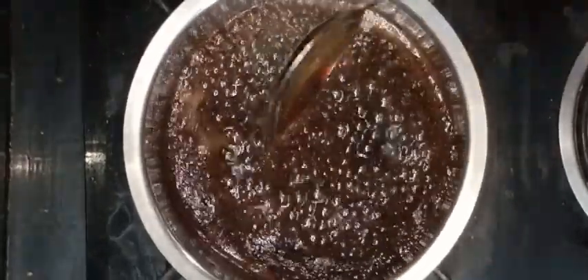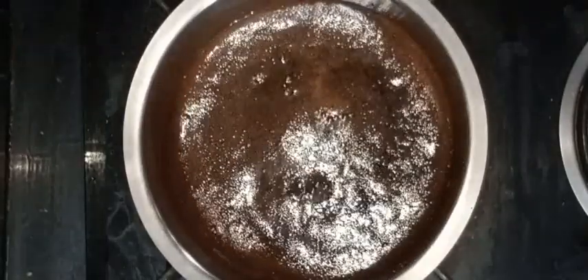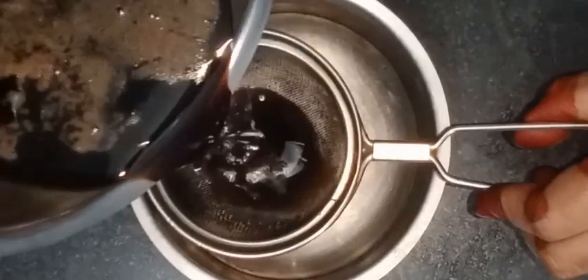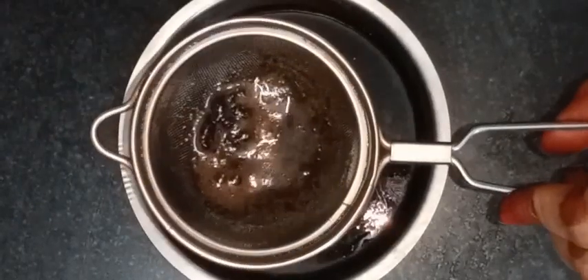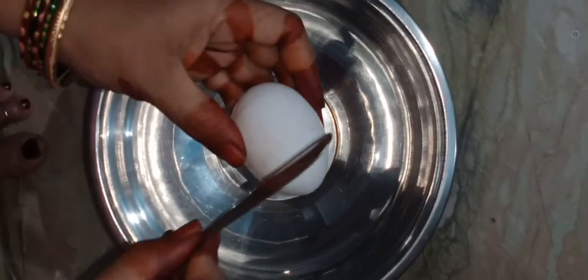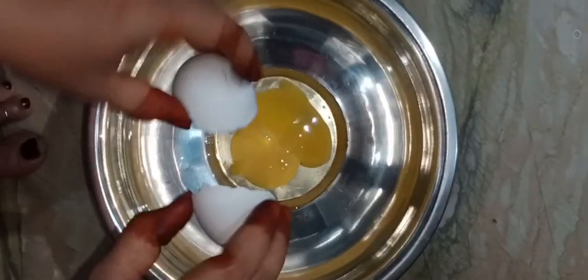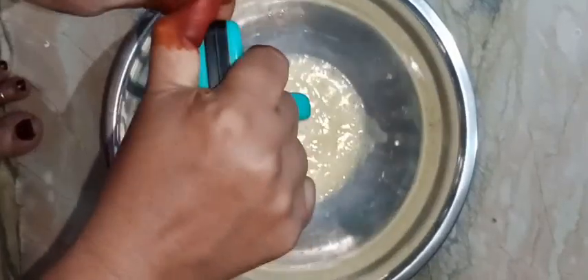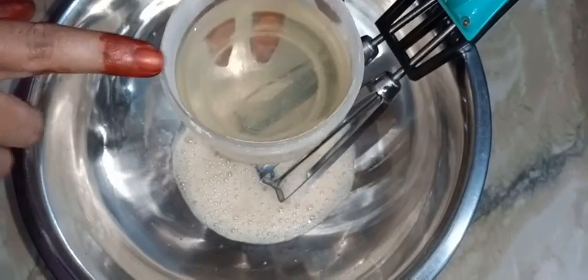We will prepare the batter and add eggs. Mix the cake. The cake should be fluffy, like a sponge. Put a cup of water and a half cup of oil.